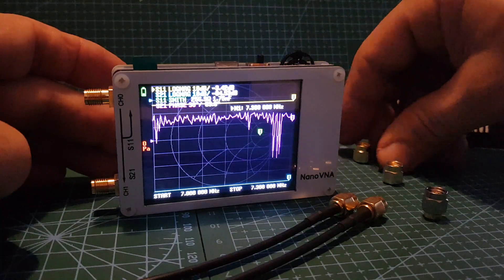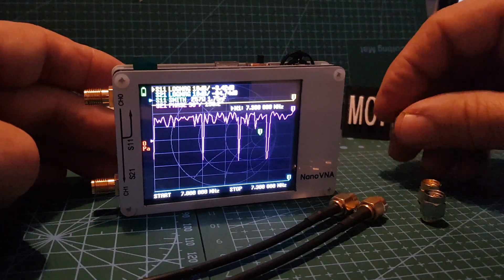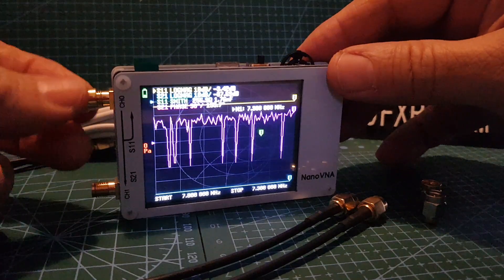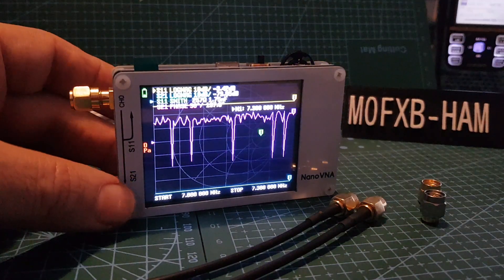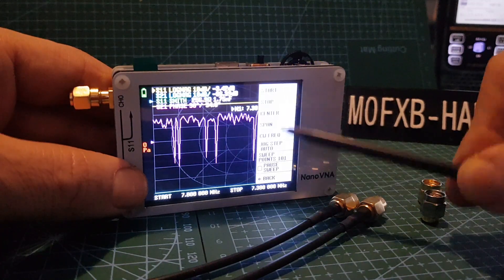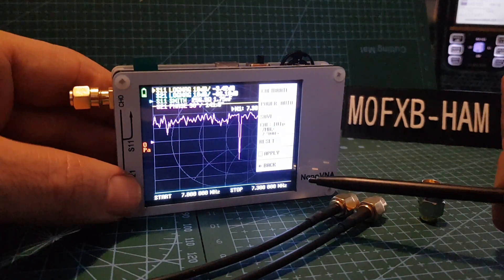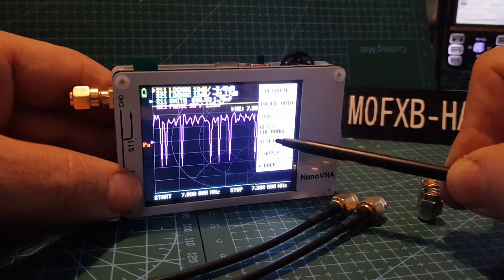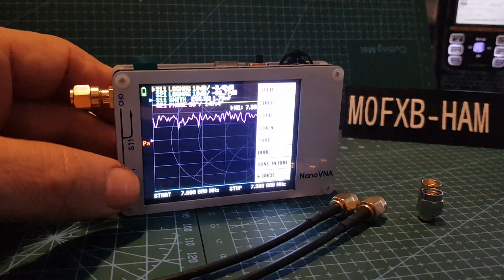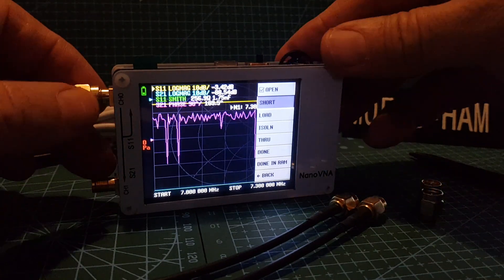Now we're going to calibrate. I'm going to screw on the open connector — it's got a hole with no pin in the middle. Screw it on here. Tap the screen, go to calibrate, reset it because we're starting again, then go to calibrate and it asks for the open. We've screwed that on already, so hit open and it'll do the test and move to the next one.